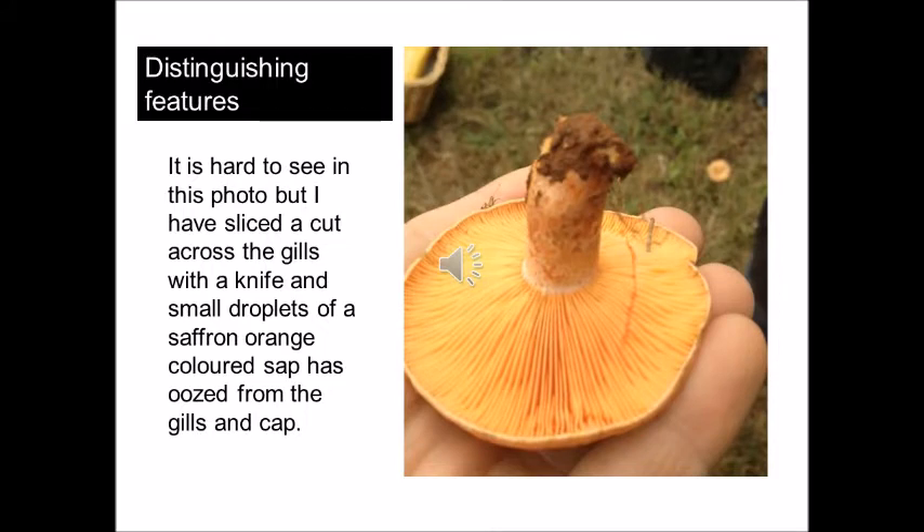The most distinguishing feature of Lactarius deliciosus and all Lactarius species is the sap that oozes when cut or bruised. You can see here in this picture — it's very hard to see, but I've run a penknife across the gills and there are little droplets of a saffron or orange sap oozing from that wound. The same would occur if you did the same thing to the cap.